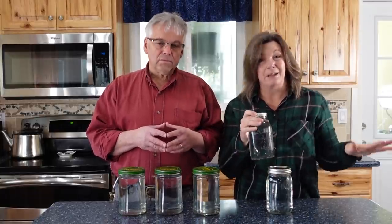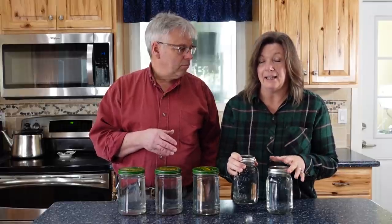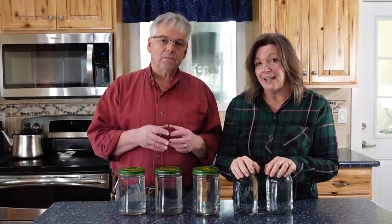Most of the time we just fill up our jars with water and stick them downstairs in the storage room, because that's about as much as I can handle and actually get done. Water bathing every single jar just wouldn't get accomplished. So my storage isn't perfect. However, it is a really good idea to take some of your water storage and process it in a water bath canner to sterilize it.